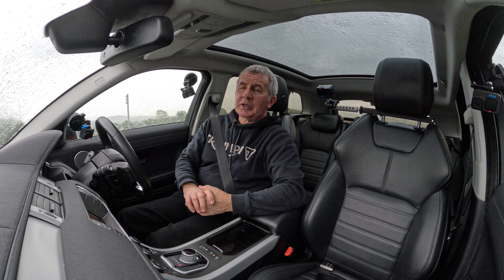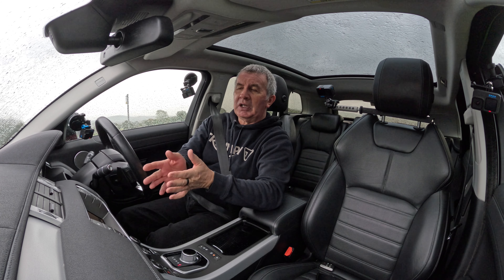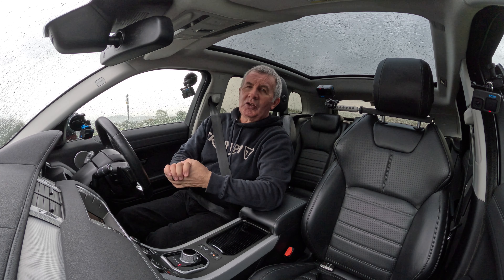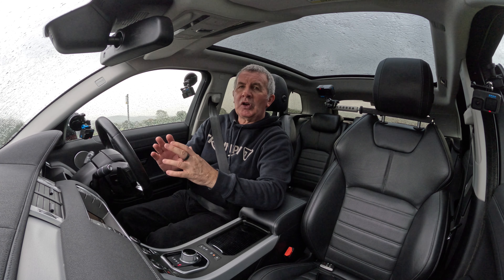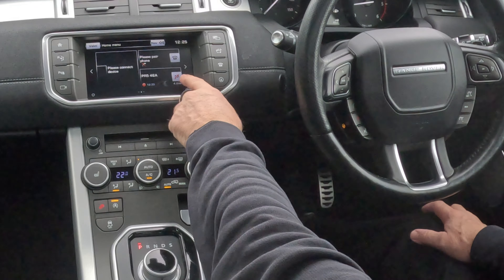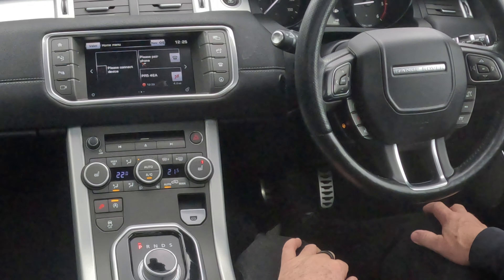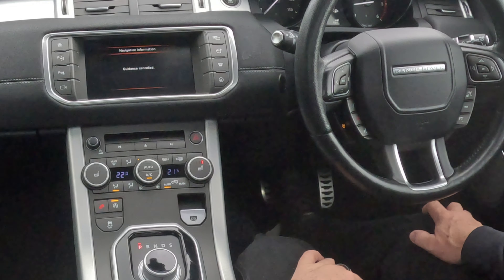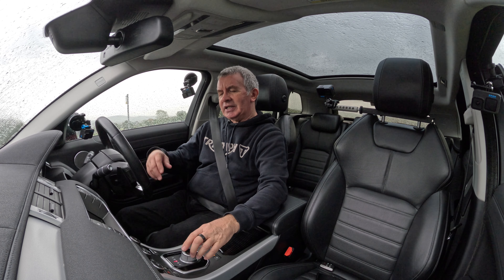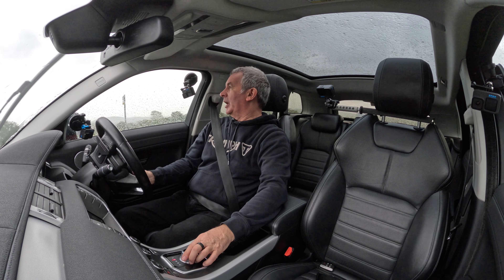Another good thing with this system is, once you get near enough home and you don't want it to give you instructions anymore, it's a lot simpler than other systems to knock the voice off. All you have to do is go to the home screen — there's a checkered flag with a red line through it, click on that — guidance cancelled. That's it, dead easy, dead simple. Range Rover — perfect, everything about them. Thank you.